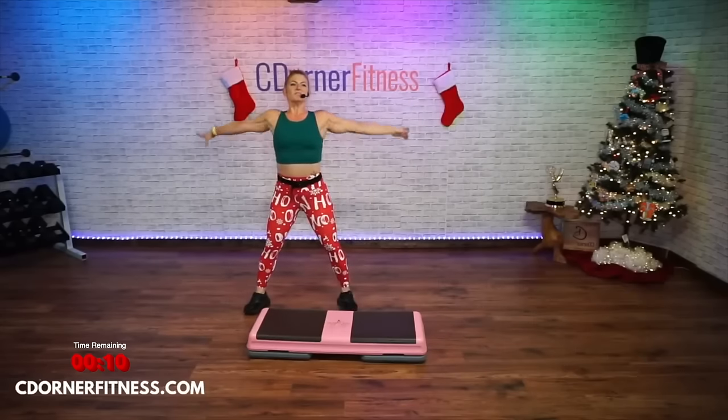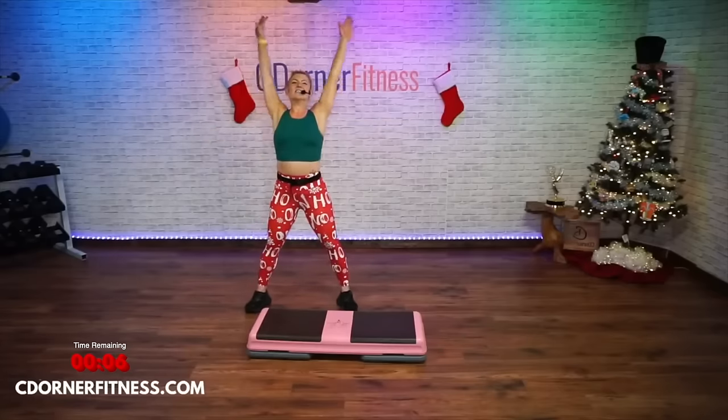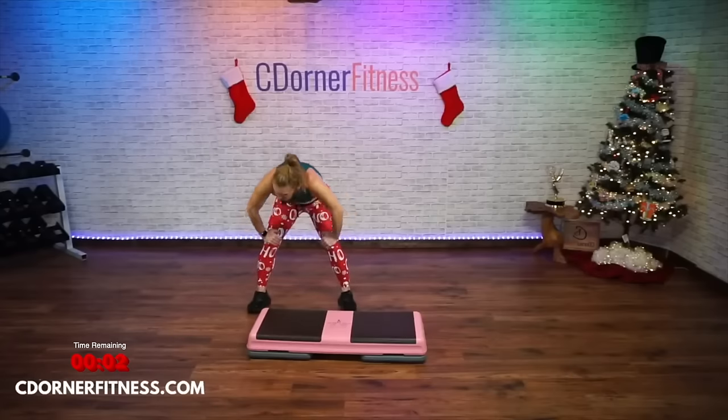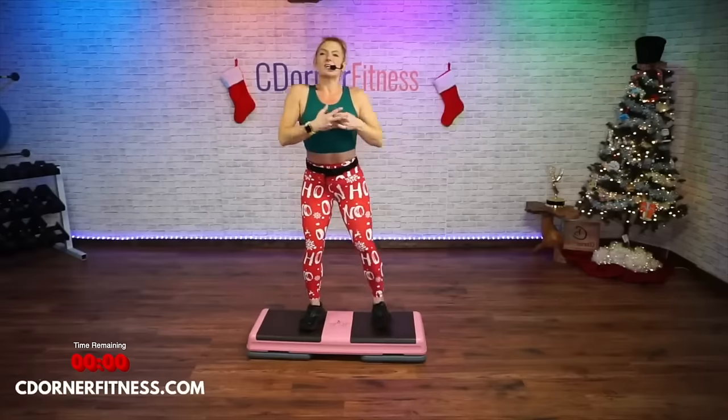Take it down, big breath in, exhale, inhale. Thank you guys — hands down to your knees, roll it up last time, four, three, two. Very nice. Awesome job today guys, thank you so much!